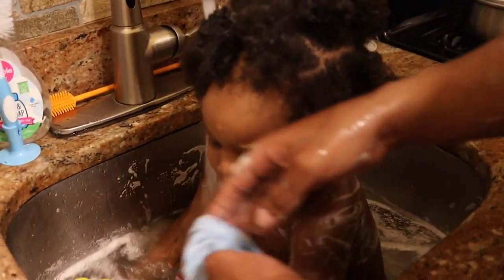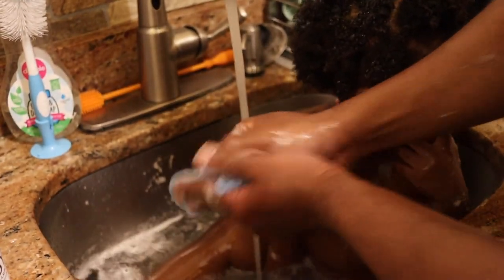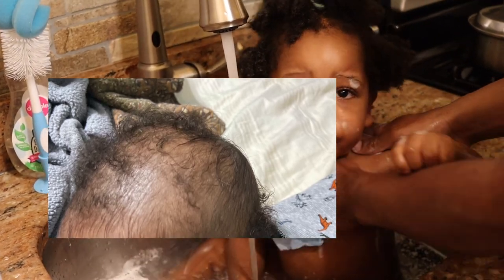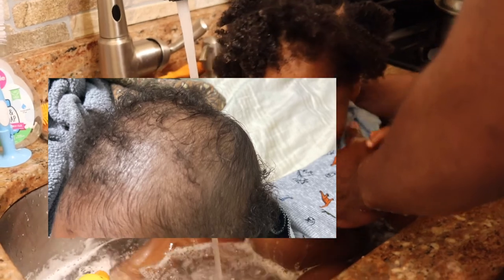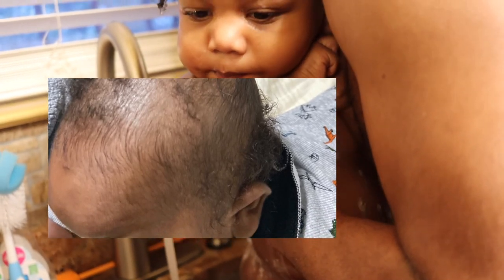Now before we jump into it, I am going to share a couple pictures just so you can vividly see where Molo is coming from — and Molo is my son, for those of you who do not know. Now this picture does not even justify or show how bad it really was. He was basically completely bald at this point and just had a couple little flyaways left, and I was scared — I'm not gonna lie, your girl was real scared.